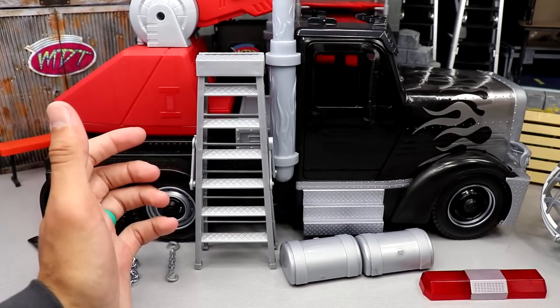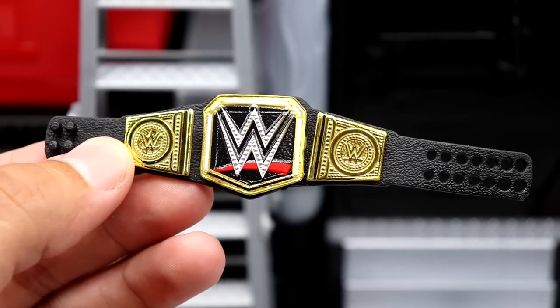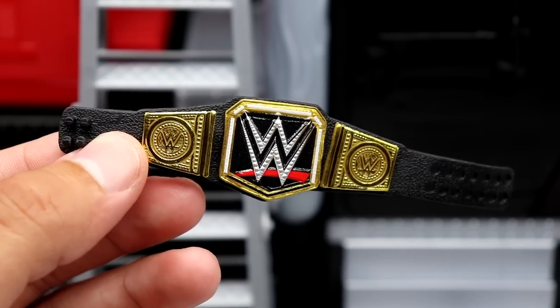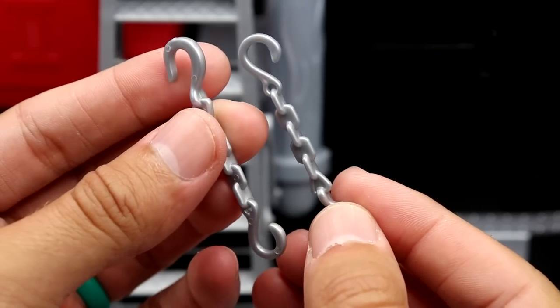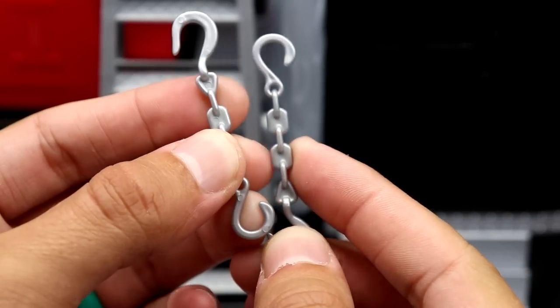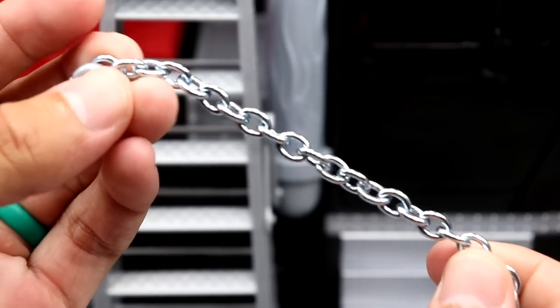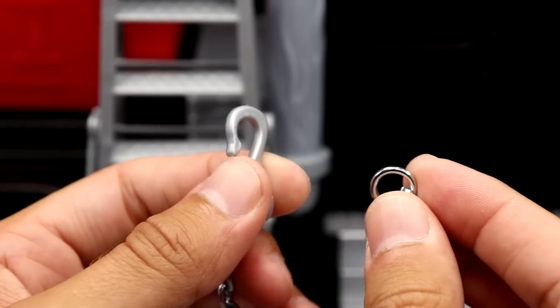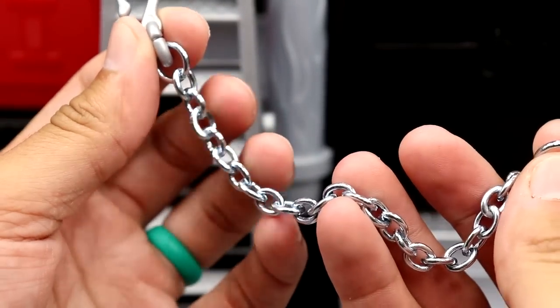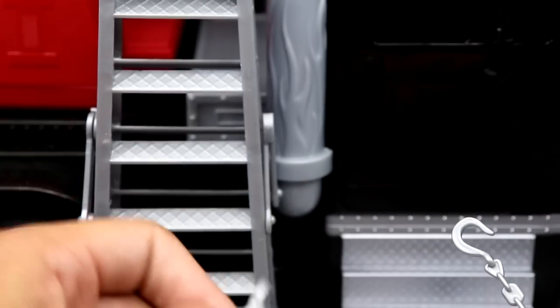Going over everything you get with the Wrecking Rig: starting left to right, you get a standard WWE Championship — we've seen it multiple times, maybe a slightly different silver outline, hard to tell right off the cuff. You get two hooks which are pretty cool, though they're not fully metal chain. There is one hook that connects to the wrecking ball, and then you have real metal chain attaching to that, which I think would have benefited the other hooks as well. It's got some nice heft to it.